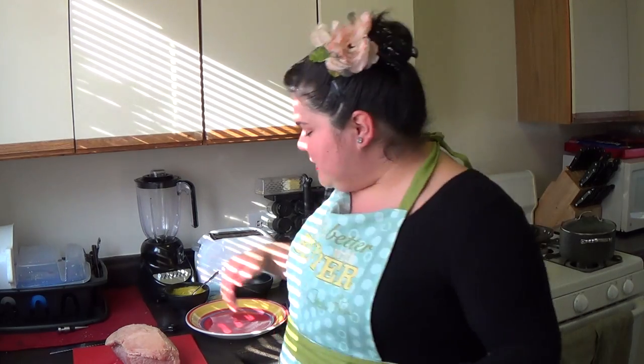Hey everybody, I'm Nori and I'm home cooking. Welcome back to part two where I'm putting a new twist on an old Irish tradition — corned beef and cabbage. Who says you have to wait once a year to have corned beef and cabbage? Not me.